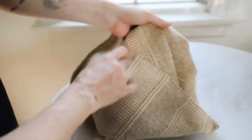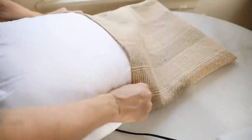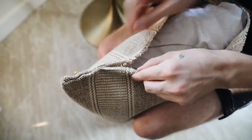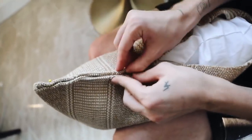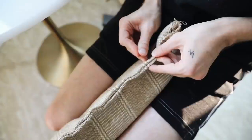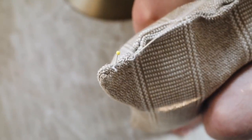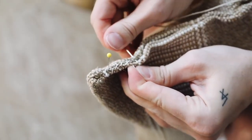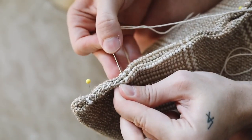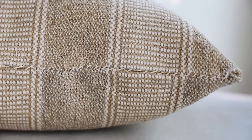I didn't have a zipper on hand, so I improvised. I flipped the pillow insert right-side out and stuffed an 18-inch pillow insert inside — Ikea sells these for just a couple of dollars. Then I inverted the edges inward and added pins all the way across the opening. I used thicker thread to match the woven white tone of the pillow and hand-sewed across the edge, slipping the needle through a strand on one side then the other. It actually added a really nice handmade element to the pillow.